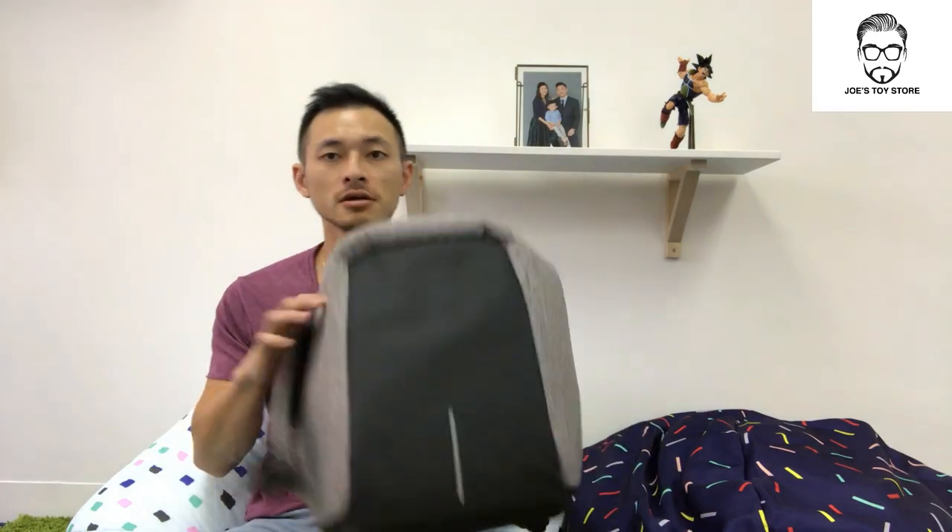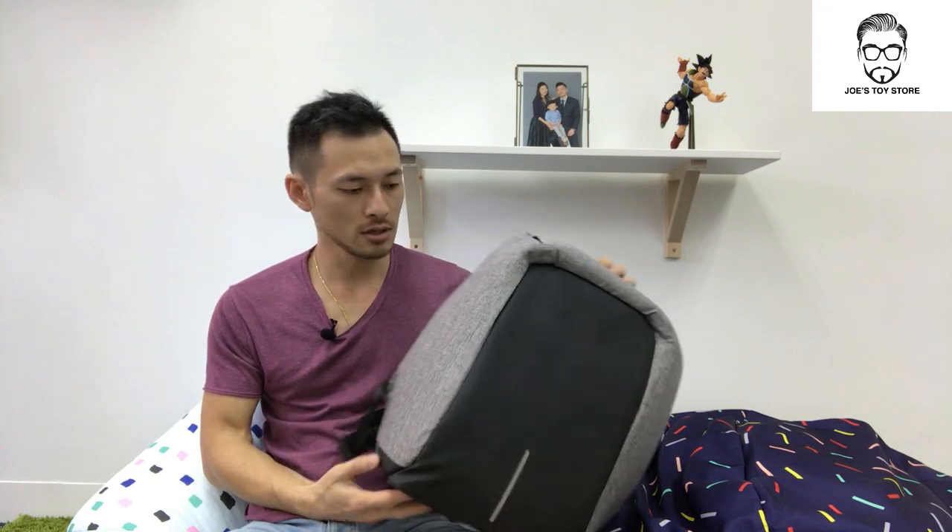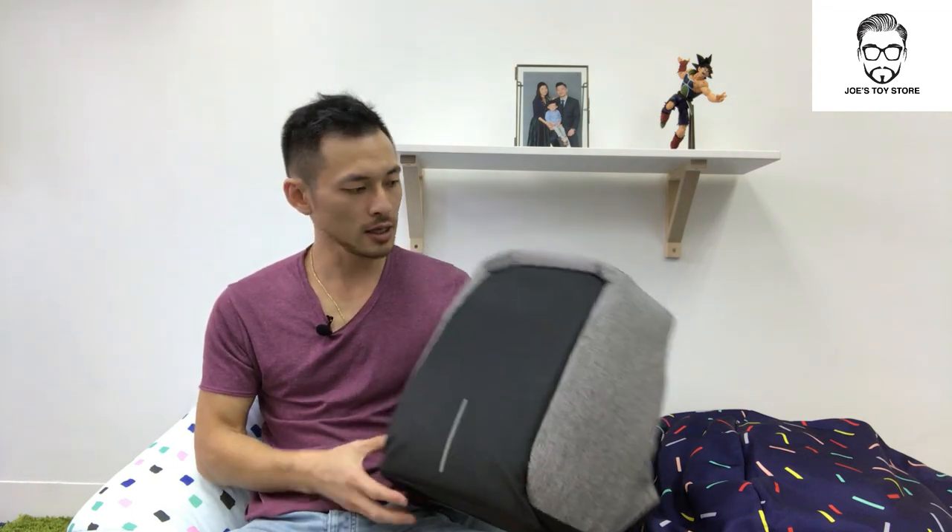Hi everybody, welcome to Joe's Toy Store. Today I'll be reviewing the XD Design Bobby, the best anti-theft backpack. I bought this through a Kickstarter roughly a year and a half ago, and I've been using this bag for one year. Now I'm sharing my thoughts and a review of this bag.